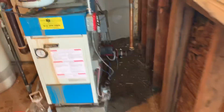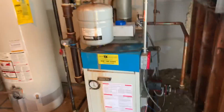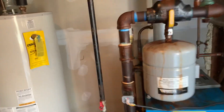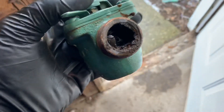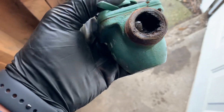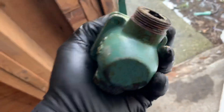We're repairing this Slant/Fin Century gas-fired boiler over in Auburn, New York, which is part of the Rockaways. And here's the old Tayco, which was stuck in the closed position — as you can see, it's filled with crap literally, and it failed.